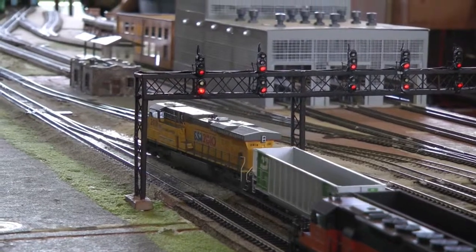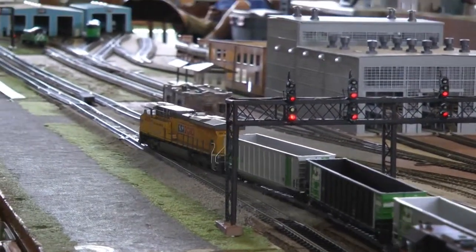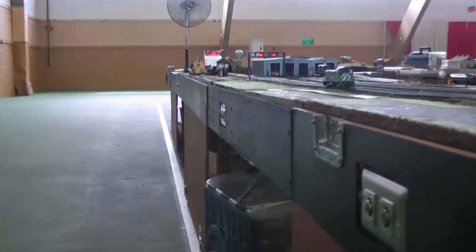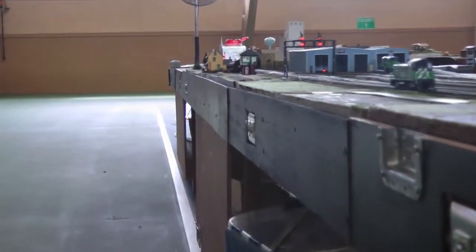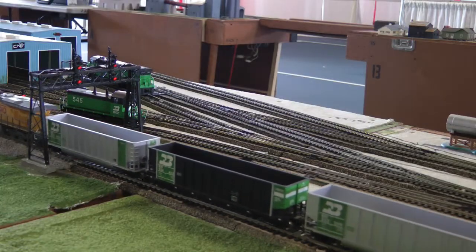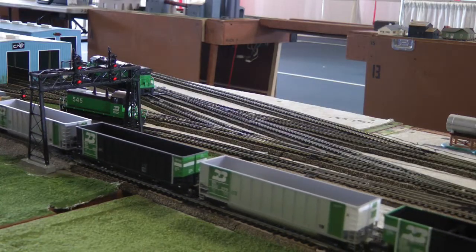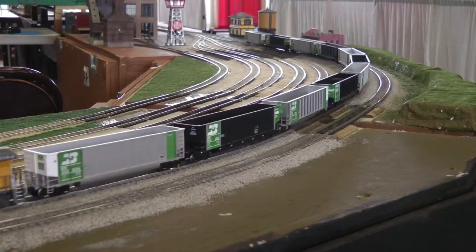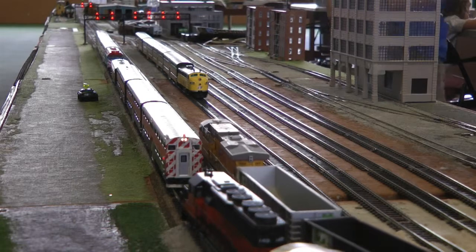Once your train is moving, you will follow it by plugging your controller into any of the convenient plug-ins along your train's path. There are plug-ins located around the entire layout. We recommend operating your train at a speed that you can keep up with to maintain control. You will operate your train back into the yard that you left from.